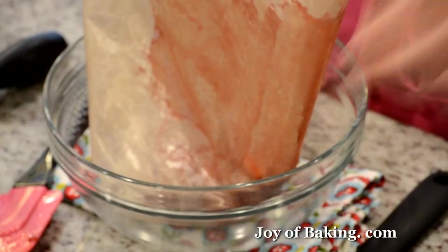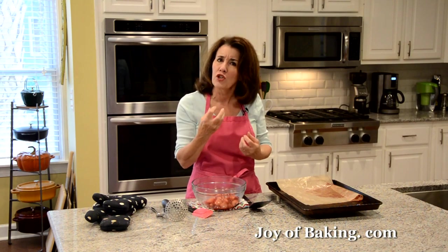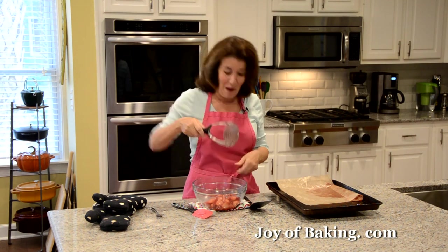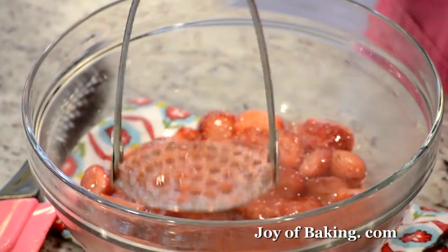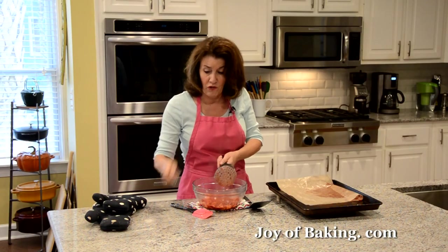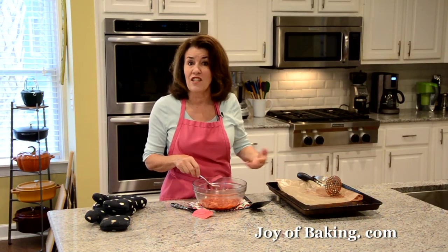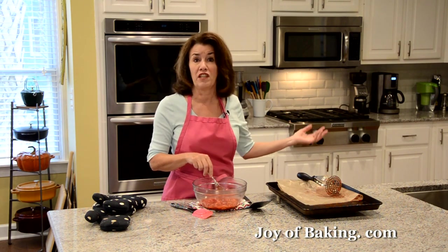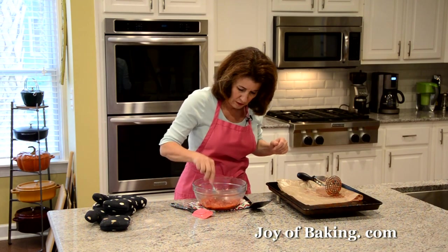Gently transfer this to a bowl. You don't want large pieces — almost like a puree — though I like kind of thick pieces in my strawberry ice cream. I'm going to use a potato masher, but you could use an immersion blender, a fork, or a food processor if you want more of a sauce. You can make this several days beforehand, put it into a covered container, and refrigerate it.